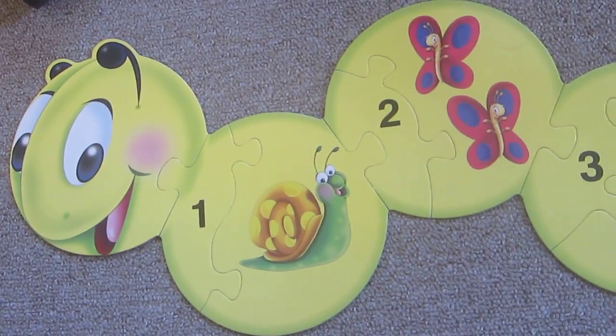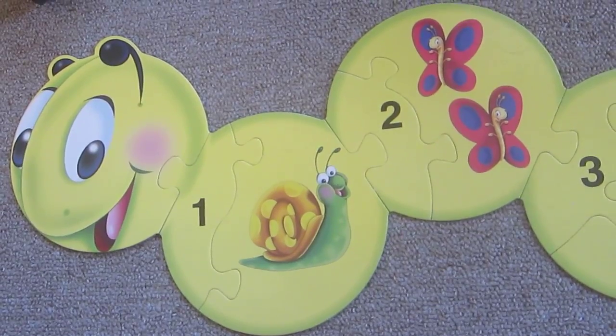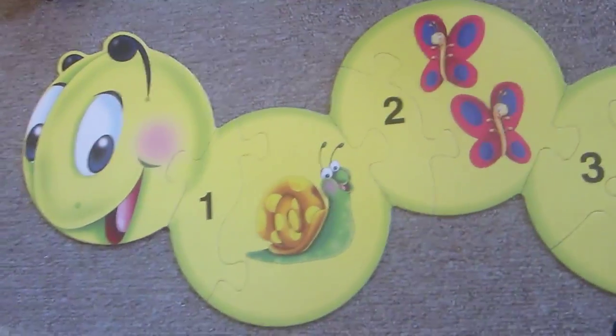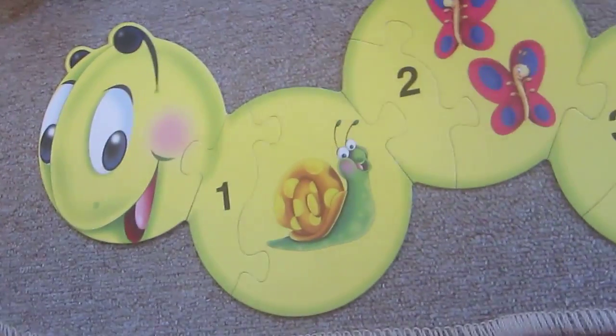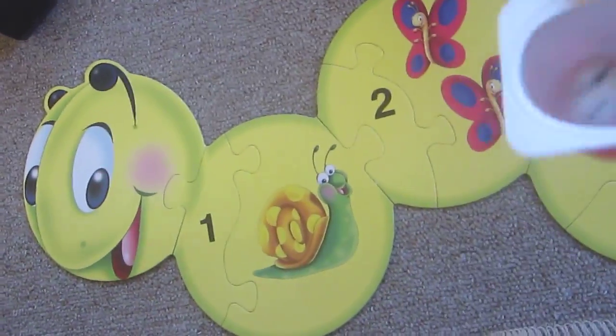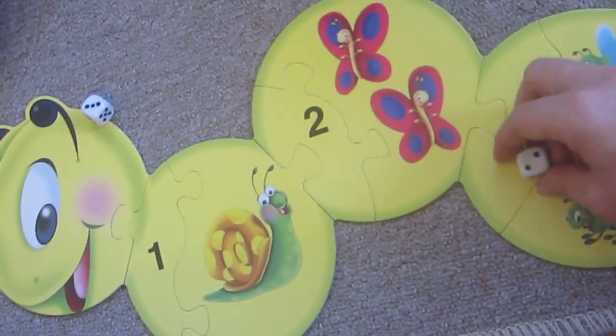Hello, hello, hello and welcome to FinFan Mats. I'm gonna do some adding with this gorgeous little caterpillar and I got these dices here and I'm holding some big numbers. Are you ready? Oops, where did it go?